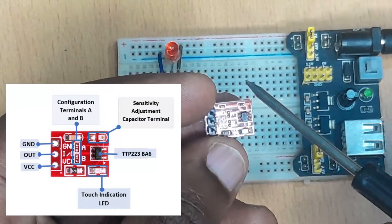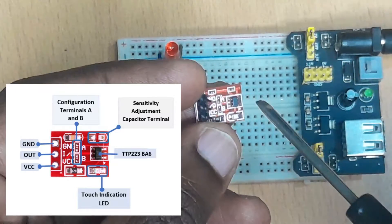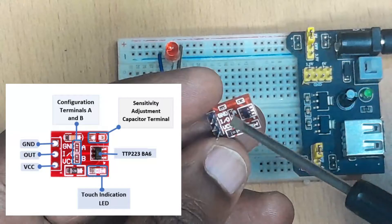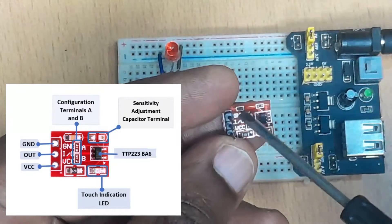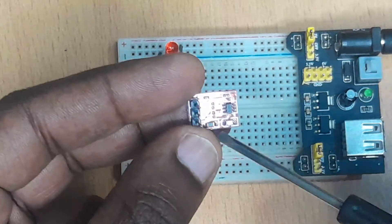On this side, we have the sensitivity adjustment capacitor terminal. This is where we place the capacitor for adjusting the sensitivity of the sensor. We usually place the capacitor from 0 to 50 picofarads. Then here we have these two configuration terminals labeled A and B. These are the ones which determine the operation modes of this sensor. I'm going to be talking more about this shortly.